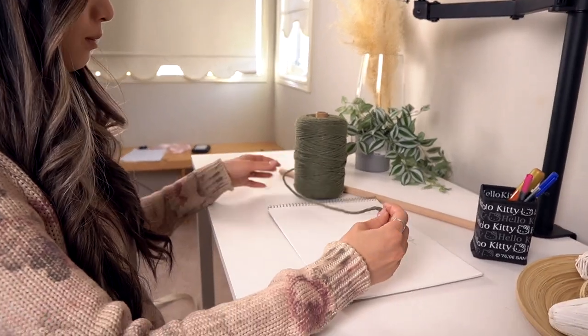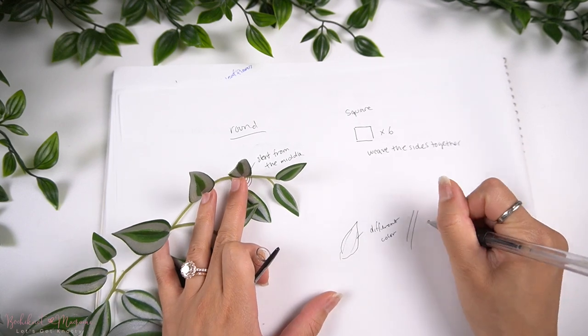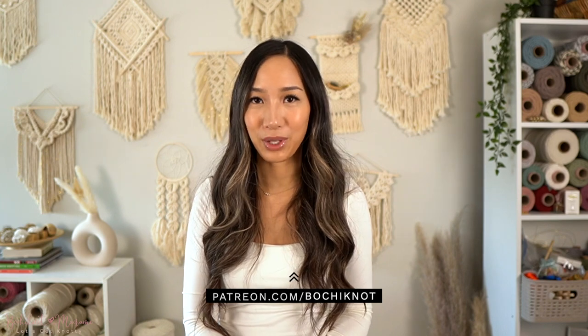It's not a very difficult braid, which is great if you're looking for something simple to incorporate into your projects. If you guys are interested in learning and designing your own intricate knot patterns, we do go over that in detail on our Bochy Knot Macramé community on Patreon. You can head on over to patreon.com/bochyknot for more details. As always, thank you guys for watching and I'll see you guys next time.